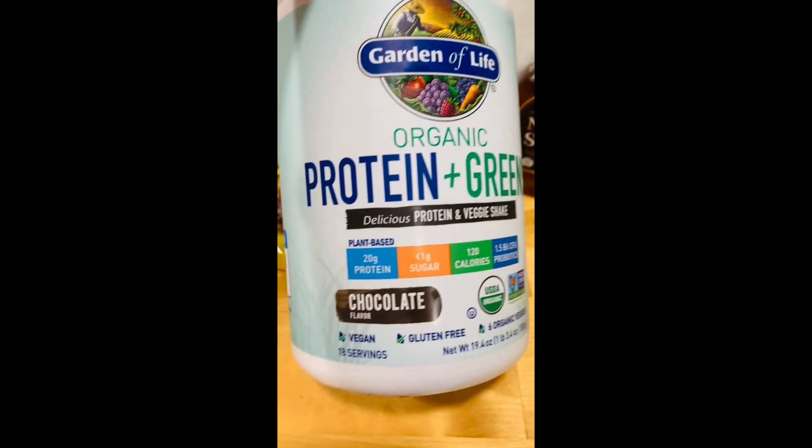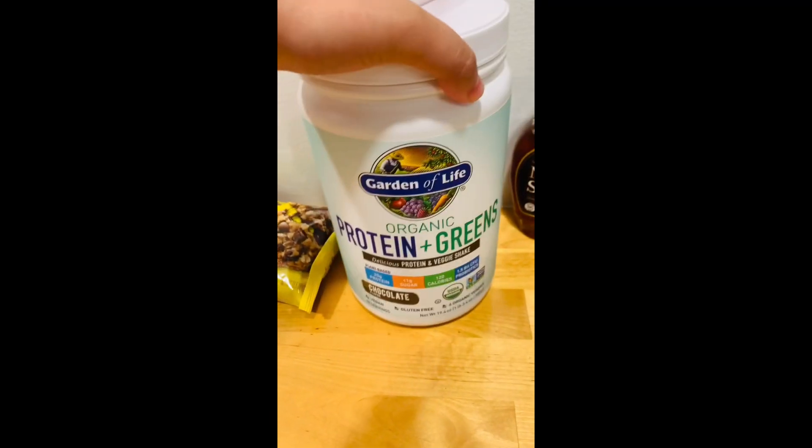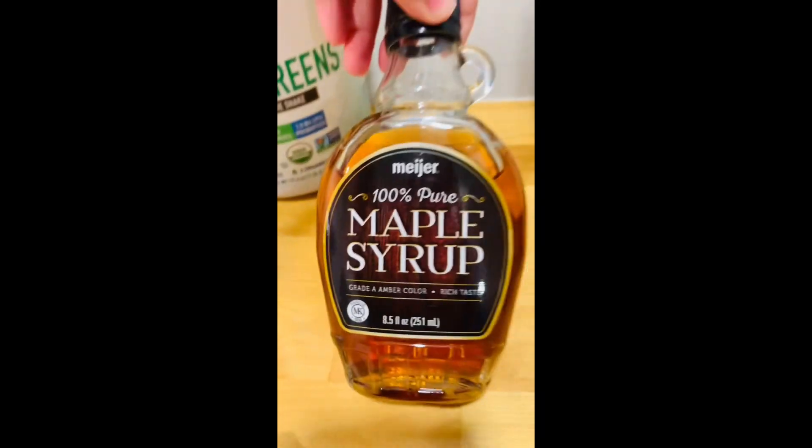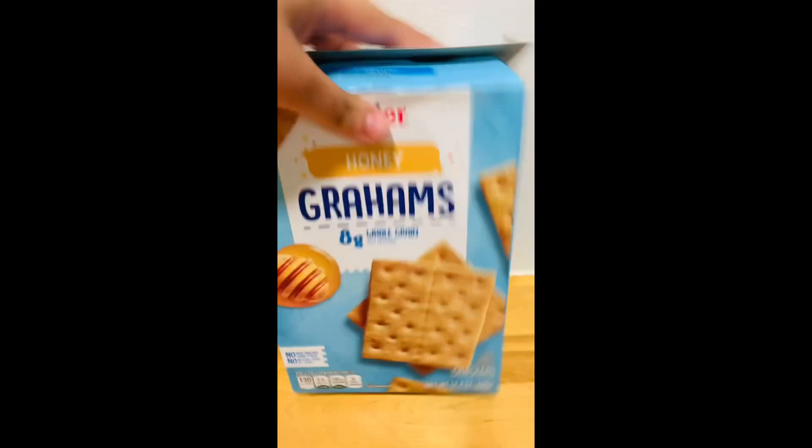Some organic protein and greens. This one is really good because it has your greens and you can get your protein in all at once. Last but not least, some maple syrup, and probably some graham crackers if you want to dip with.